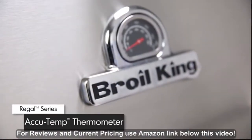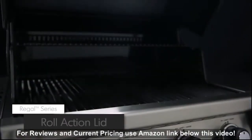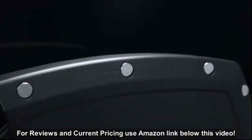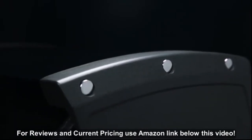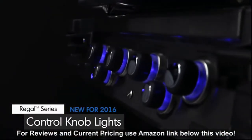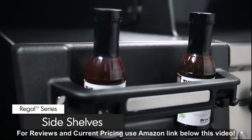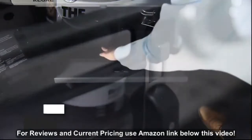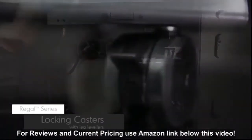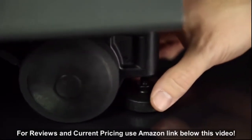All Regal models come equipped with a premium AccuTemp thermometer to show precise temperature. The easy-to-lift lid is available in either stainless steel or a black porcelain enameled finish. The stylish cast aluminum end caps provide added durability and heat retention. When grilling at night, the control knobs illuminate to create a look that's both attractive and functional. The stainless steel side shelves come with convenient condiment bins and tool hooks to keep all your grilling essentials close at hand. With a convenient pull-out drawer, tank changes are both quick and easy. All Regal models come with four durable locking casters and two leg levelers that quickly and firmly stabilize your grill on uneven surfaces.